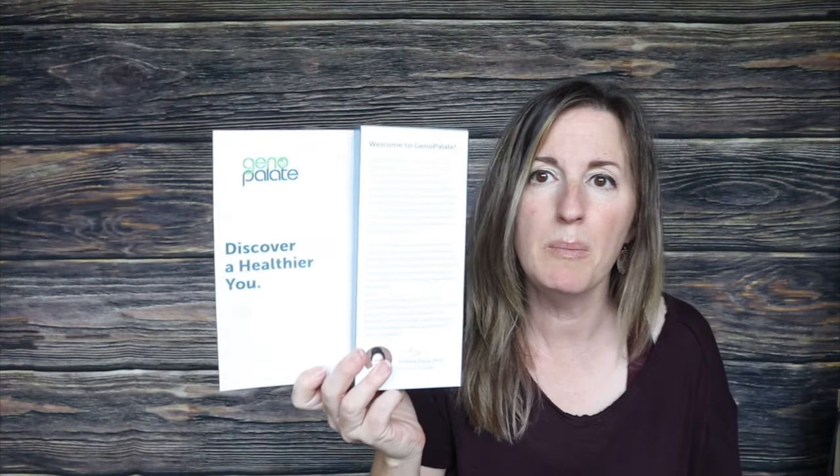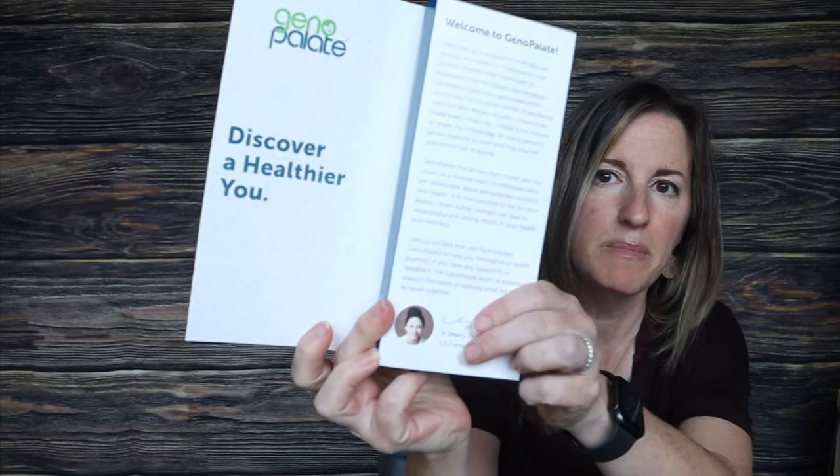We'll get into the science in just a minute, but first I have to actually open the kit, collect my DNA, and send it off to them. So let's take a look at what's inside. It's all about discovering a healthier you, and there's a message from the founder of the company, Yi Sherry Zhang, PhD and co-founder.